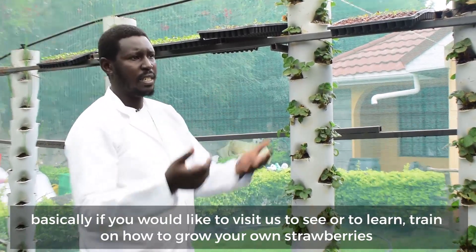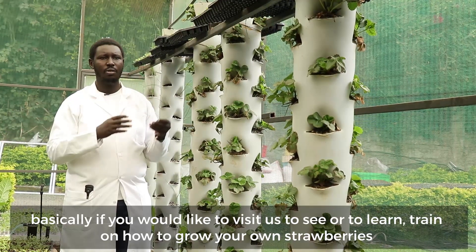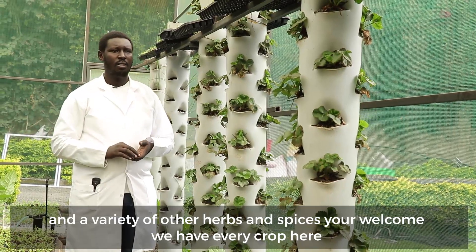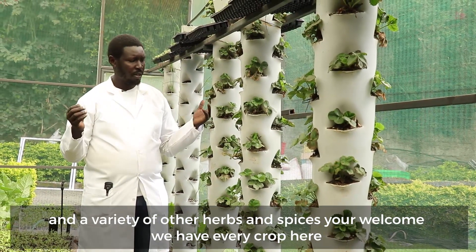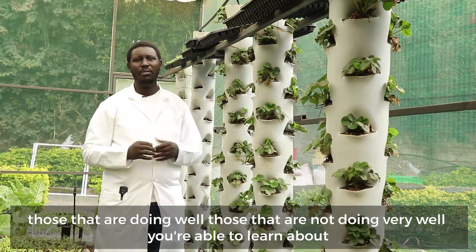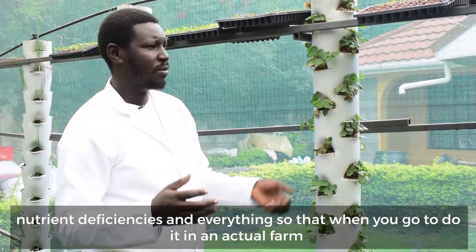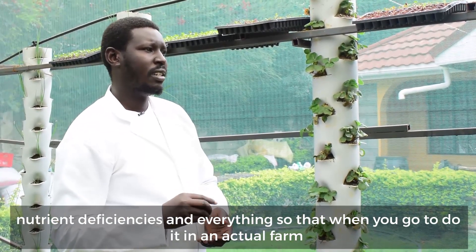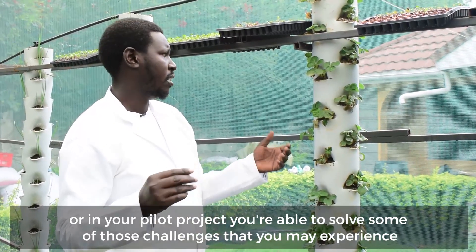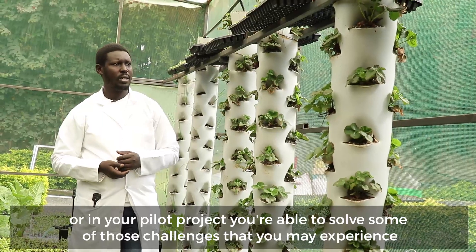If you would like to visit us to see or to learn, train on how to grow your own strawberries and a variety of other herbs and spices, you're welcome. We have every crop here — those that are doing well, those that are not doing very well — so you're able to learn about nutrient deficiencies and everything, so that when you go to do it in an actual farm or in your pilot project, you are able to solve some of those challenges that you may experience.